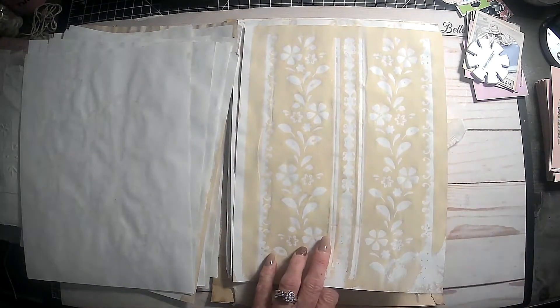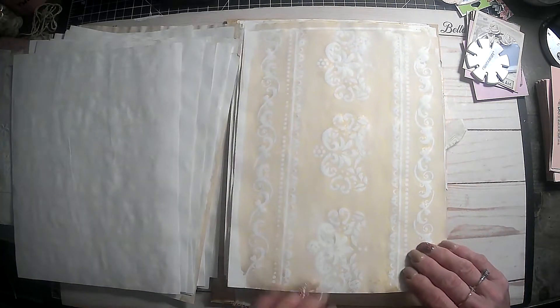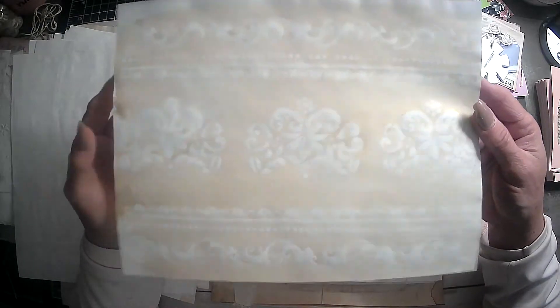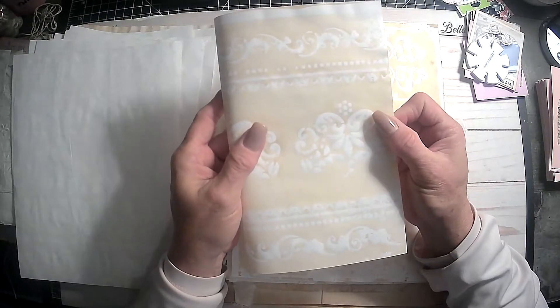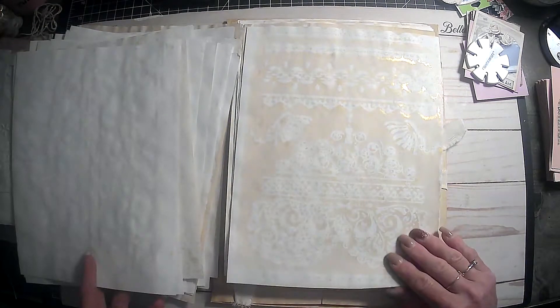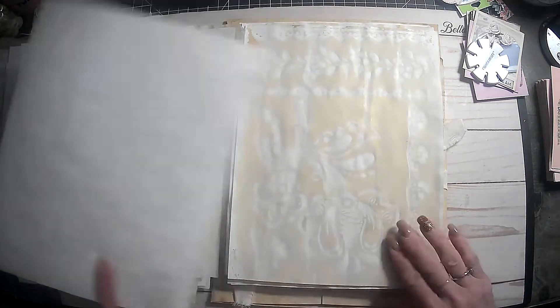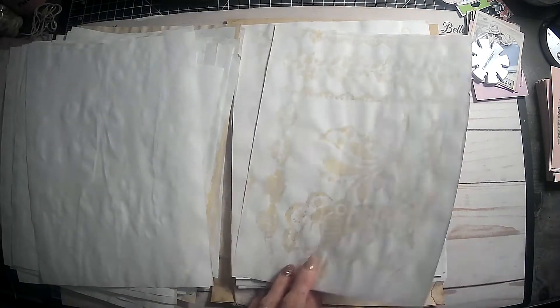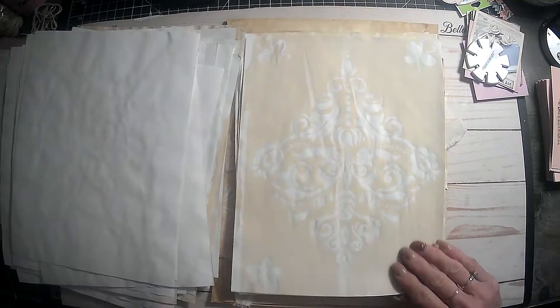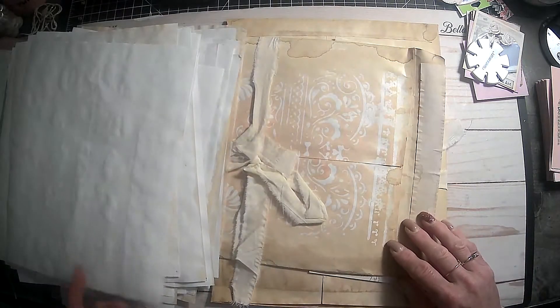These are going to be fun to put in some journals for sure. That's pretty — you know what that looks like? Wallpaper. Oh, these are really pretty. Oh, I like that one — isn't that so pretty? It's going to look so good in a journal. Wow, beautiful. So I got two, because you guys know I have to — I don't like ordering just one because if I really like it, in my experience I go back and they don't have any more. And then I'm all sad and I'm bad at hoarding anyway.